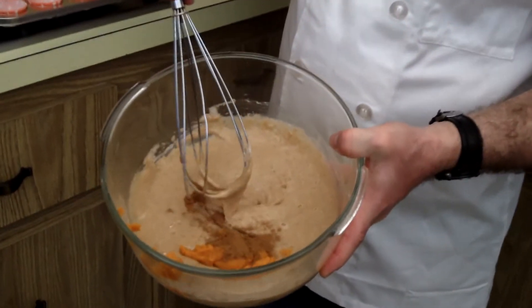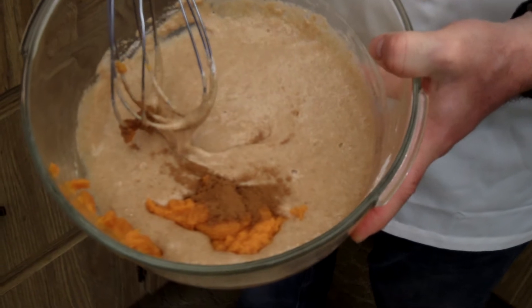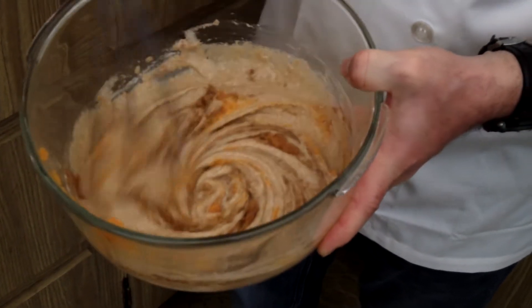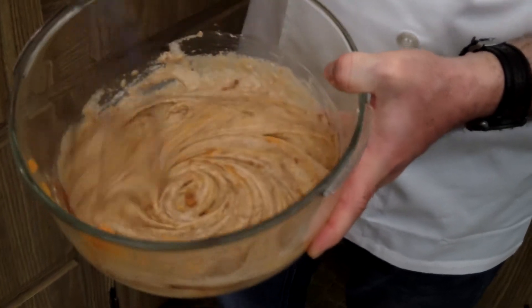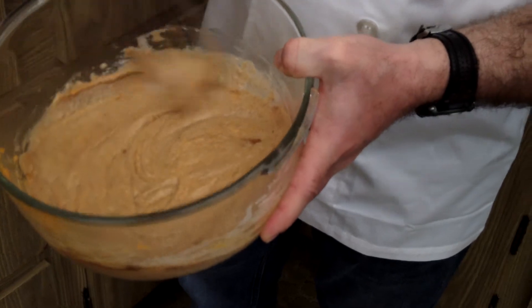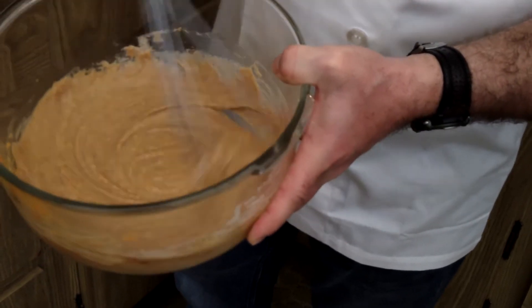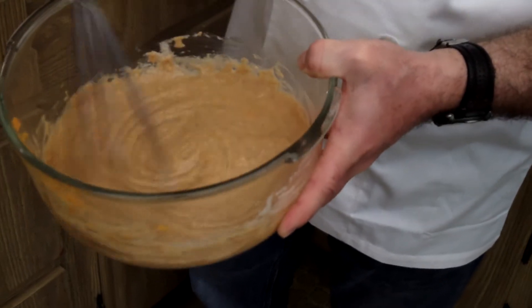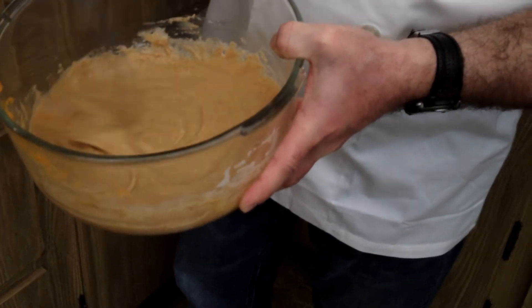This is what it looks like before we stir. We're just going to combine this all together, nice and gently. We do not need an electric mixer — as a matter of fact, I discourage you from using an electric mixer, because this is a gentle formula and an electric mixer would just be overpowered and beat it up too much.